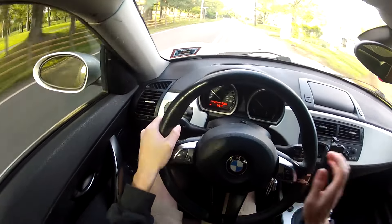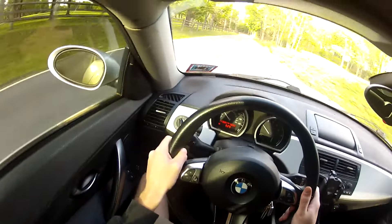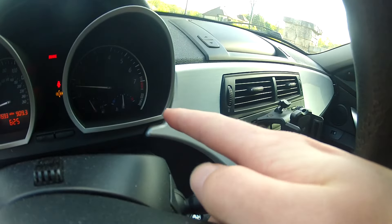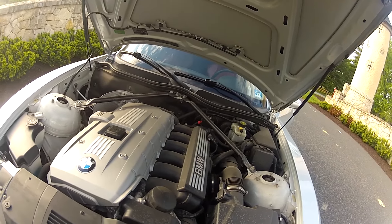But once your engine is warm, as mine is now, there shouldn't be any prominent noise from the lifters ticking. I just took probably under a five-minute drive — as you can see the temperature gauge is right in the middle where it should be. So let's go see if there is still lifter tick. As you can hear, the tick is definitely not as prominent as it was before, because the lifters have been warmed up.